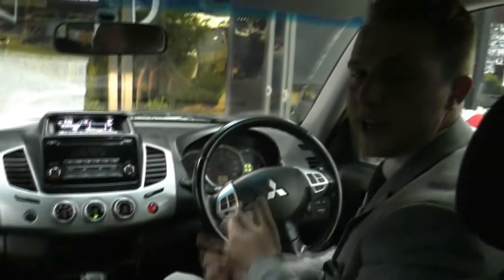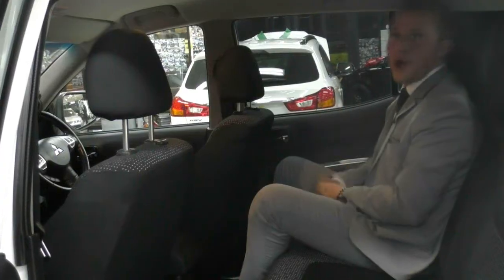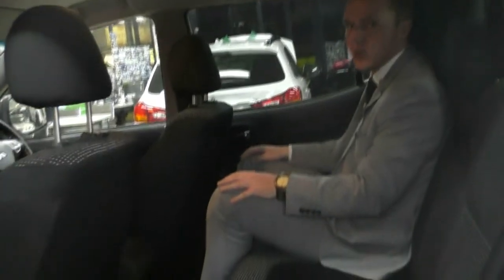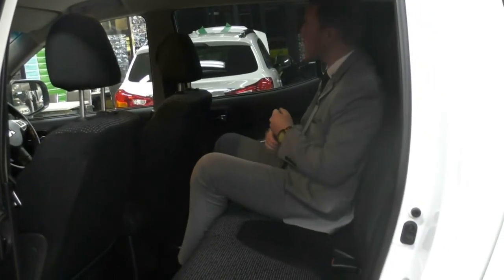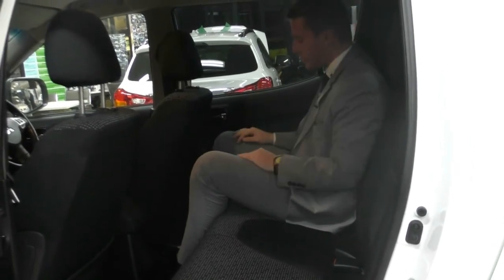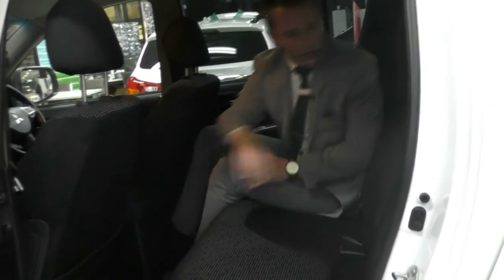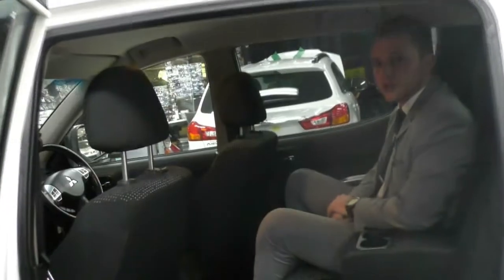Now that I've finished up with the front of the vehicle, I'm going to hop in the second row of the Triton and take a look at the space in the rear seating. Hopping in the rear, the first thing we notice is a really good amount of head space and a really ample amount of leg room as well — super comfortable back here. The cloth seats are really plush and nice to sit on. We have grab handles on either side, some storage on the rear seat, and in the middle an armrest that pops down with dual cup holders.